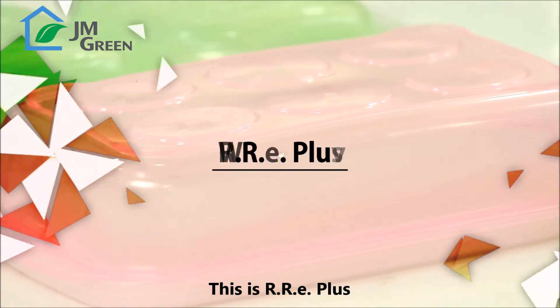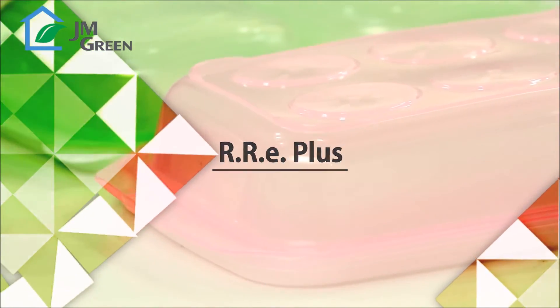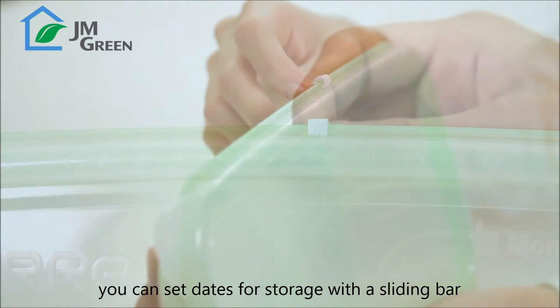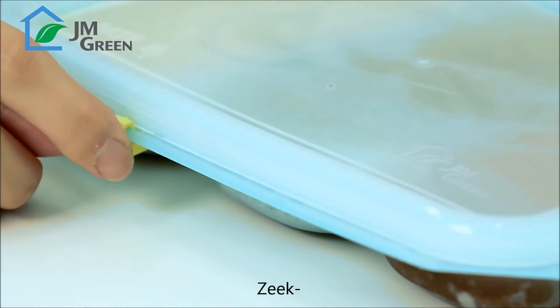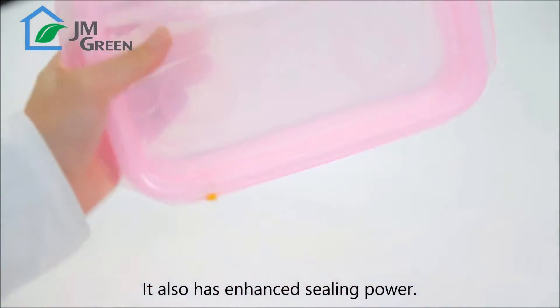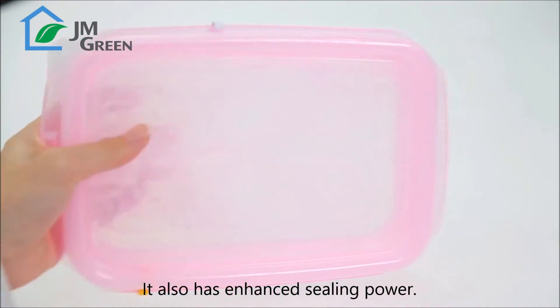This is RRE Plus. It has more uses and functions. You can set dates for storage with a sliding bar — zeek, zeek — indicate the month and date that you want. It also has enhanced sealing power.